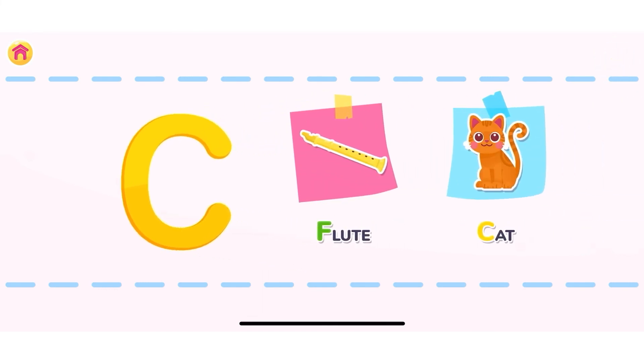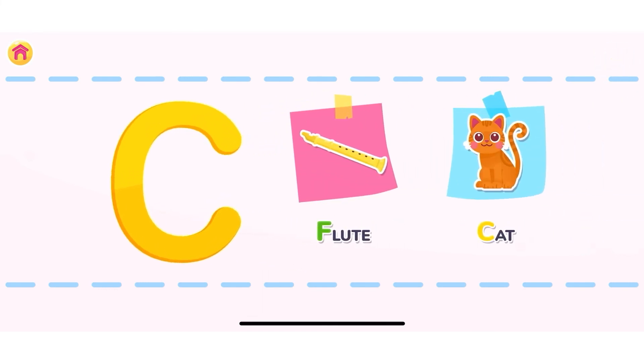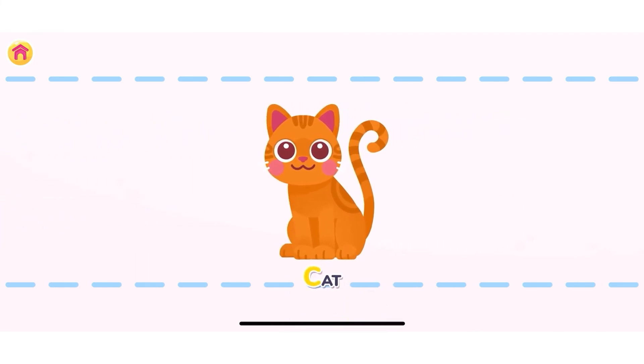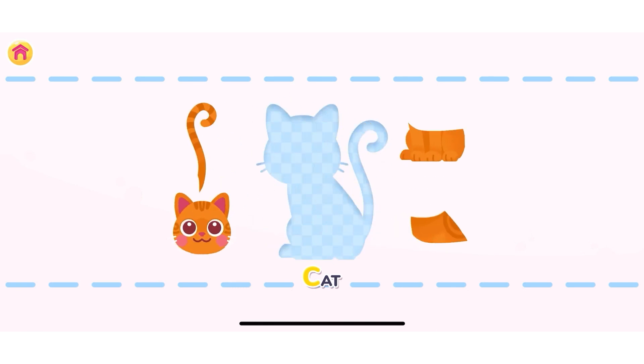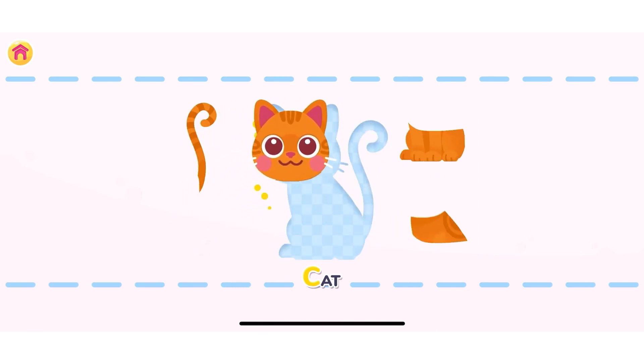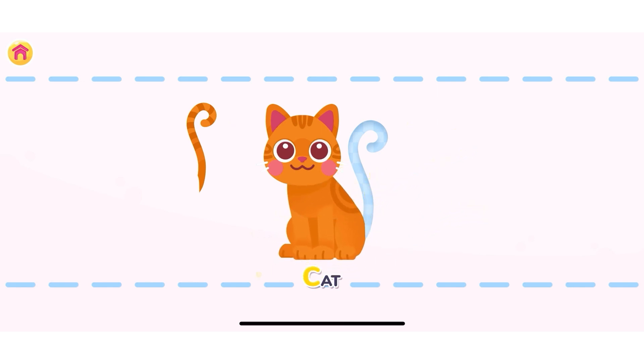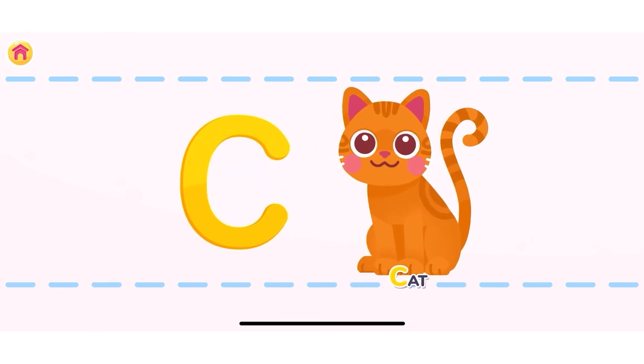Press on the object that starts with the letter C. Correct! Cat! Let's assemble the cat. Well done! Cat starts with the letter C.